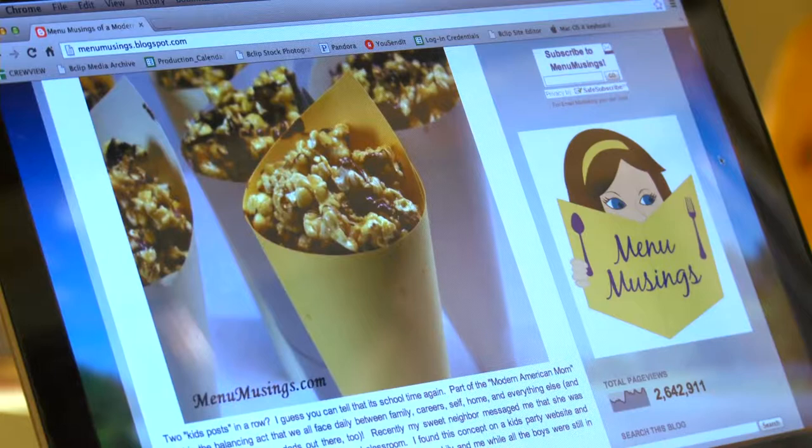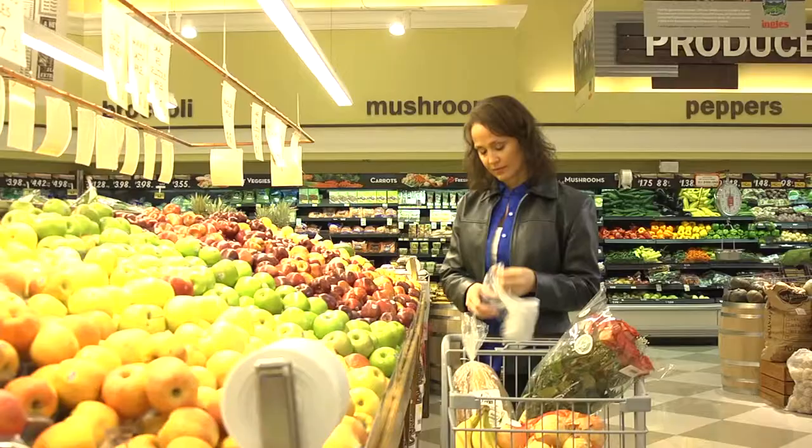Hi, I'm Julie May. My food blog, Many Amusings of a Modern American Mom, reaches thousands of people all over the world each day. And today, thanks to Ingles, I'm gonna cook with you.